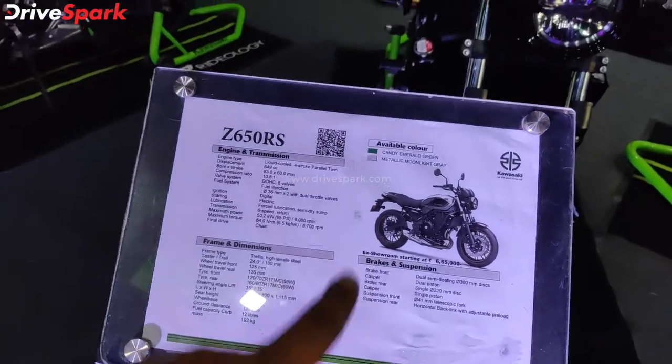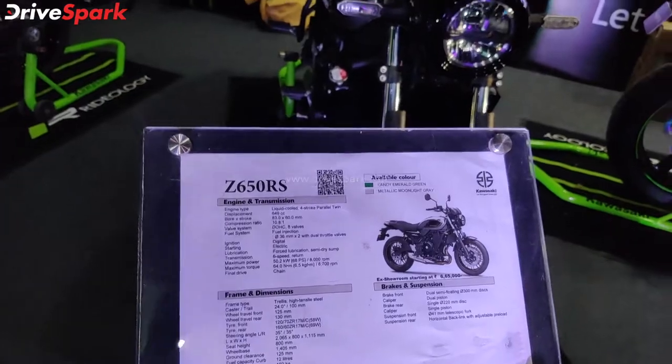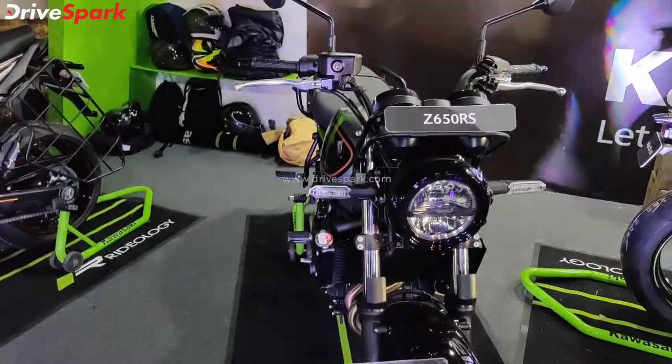You have two color options: Candy Emerald Green and Metallic Moon Grey.